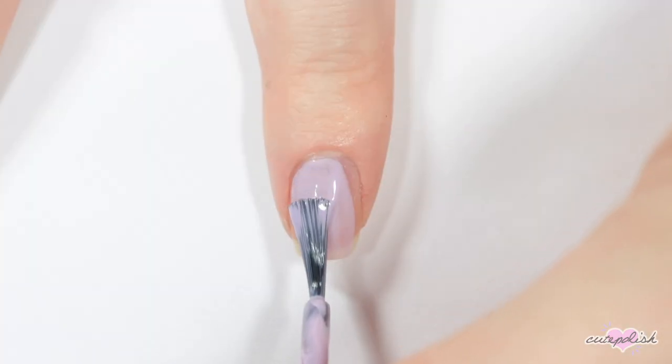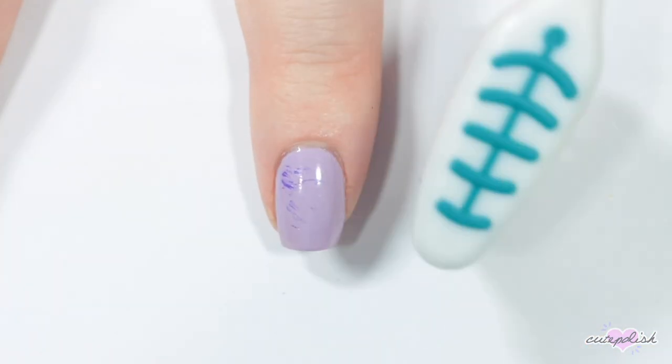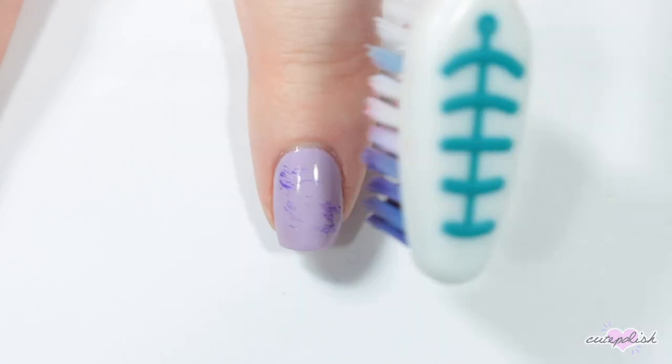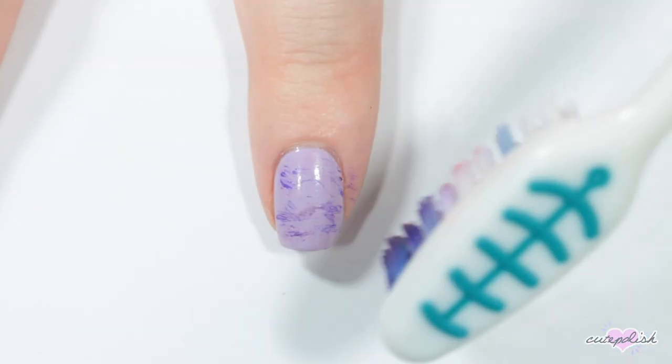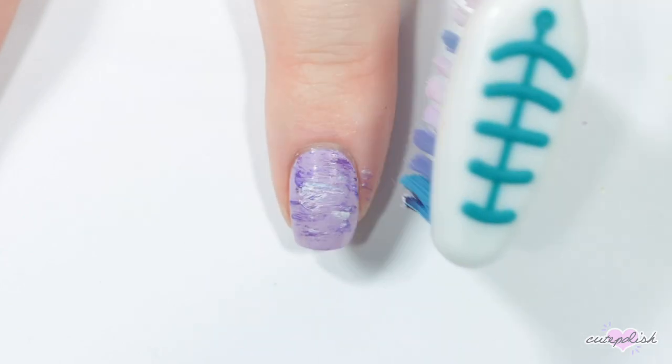For this nail, I'm starting by painting it purple. Then I'm using a toothbrush again to do some dry brush nails — dipping the toothbrush into some nail polish or paint, then rubbing it along your nail just lightly to create this kind of interesting dry brush pattern.